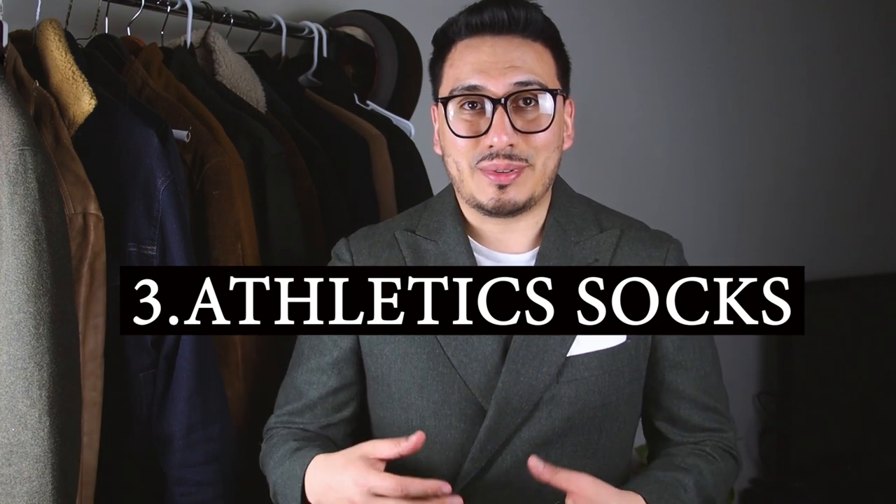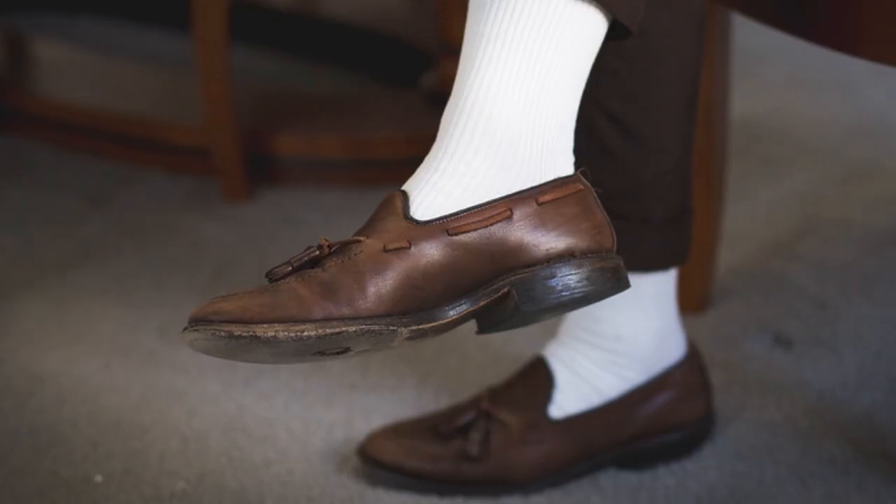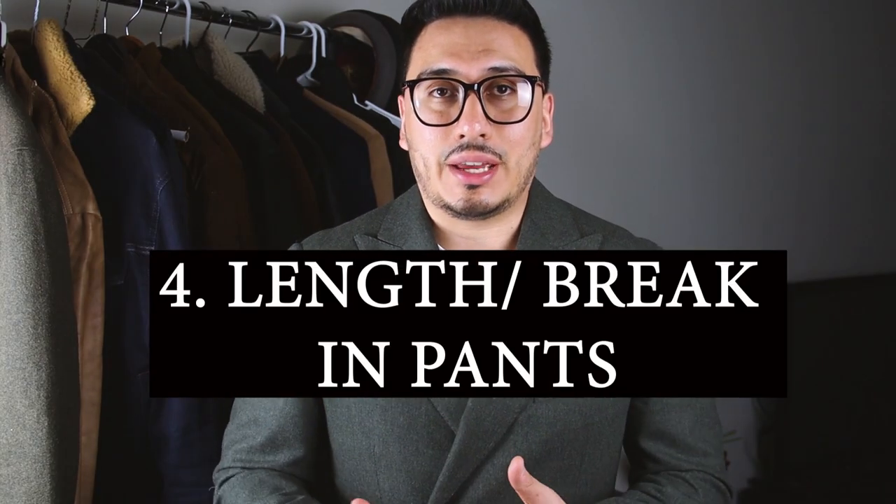Mistake number three that I see a lot of guys do when they start their journey wearing suits is that they end up wearing white socks or athletic socks with their suits. You are not supposed to be wearing white socks with your suit — stop making this mistake.